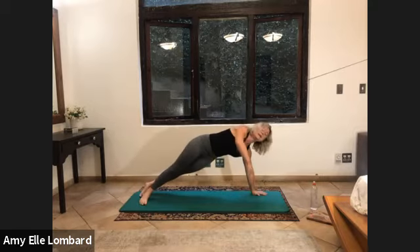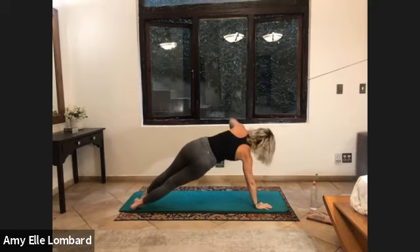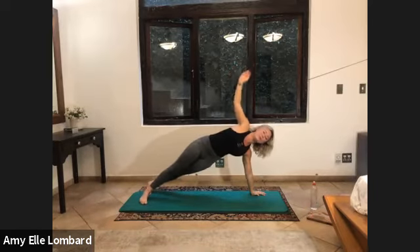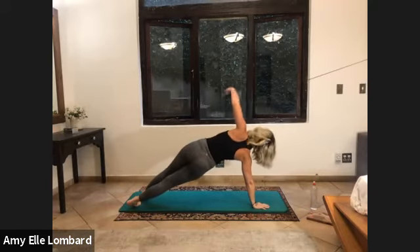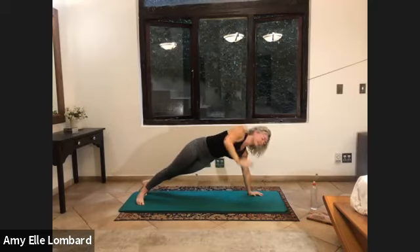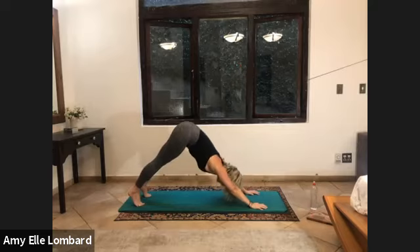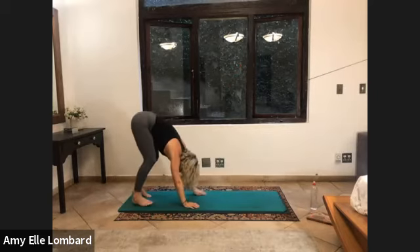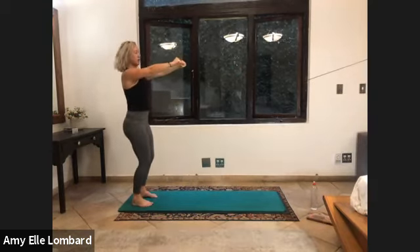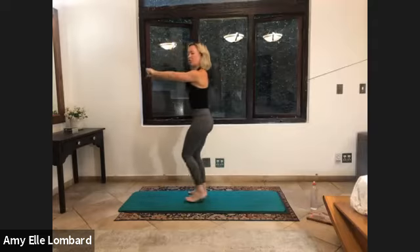Hold it here, twist towards me, lift the arm up. We're doing three of these and down. Turn to the other side, lift. And down. Last two sets. And up. And oh, the rain is beautiful. Last six. And lift. Down. And lift. Down.